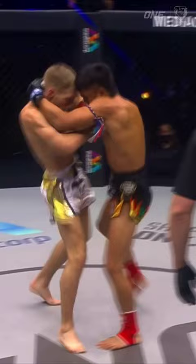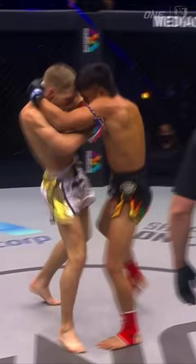Tune in Friday, November 3rd at 8pm ET on Prime to watch Jonathan Haggerty fight the one bantamweight champion Fabricio Andrade for the vacant kickboxing bantamweight world title.